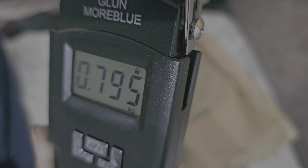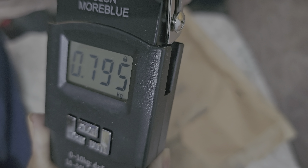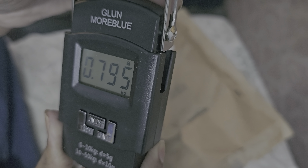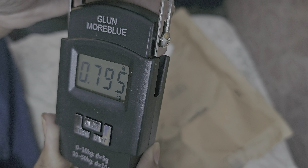In darkness also it will show because there is some light inside. This is good for a weighing scale because this can load up to 50 kgs.